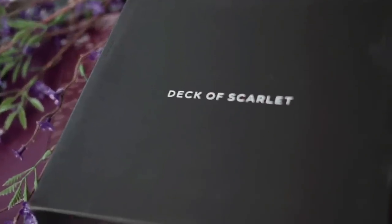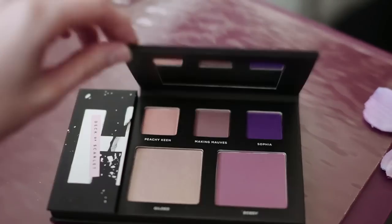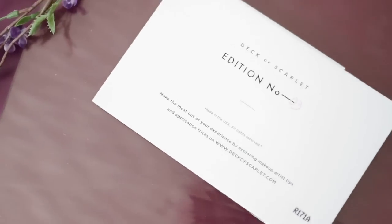Special shout out to Deck of Scarlet. They partner with different YouTubers every other month to do a makeup subscription, and the YouTubers are the ones who make the palette with them. They actually sent me palettes that had a whole bunch of lavender shades so that I could find those last couple of Rapunzel eyeshadows that I wanted to tweak in. So let's get started.